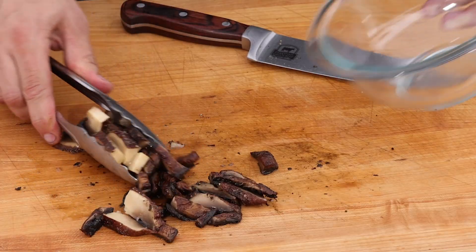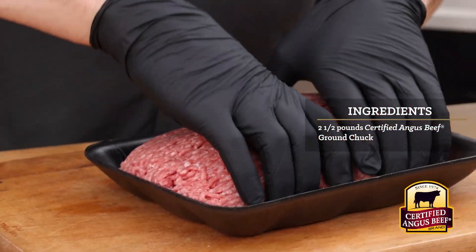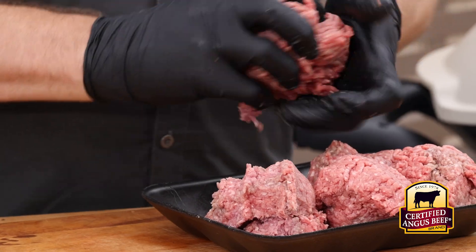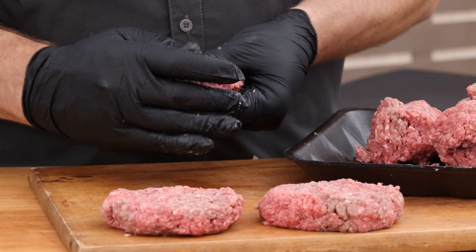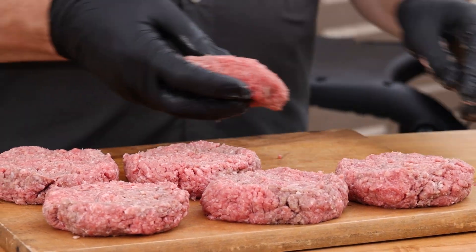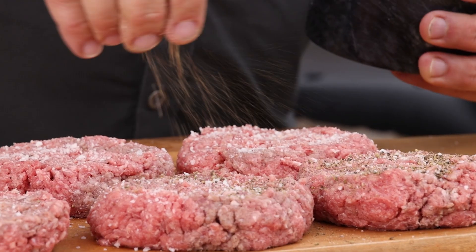Let's set those aside and get to the star of the show — two pounds of certified Angus beef ground chuck. This is my go-to for incredible burgers, because if it's not certified, it's not the best. Portion out one-third pound patties and hand form them. We're looking to avoid large cracks on the edges, so work them around your hands and get a nice even patty. Season with some nice sea salt and fresh cracked pepper.